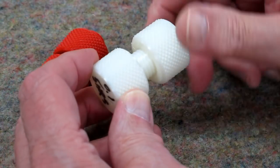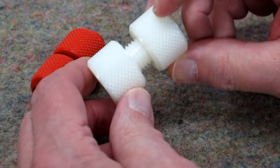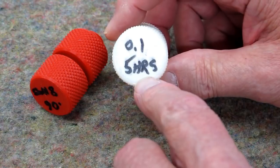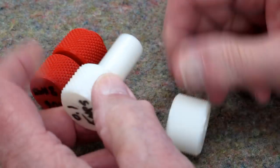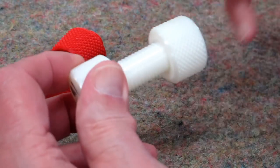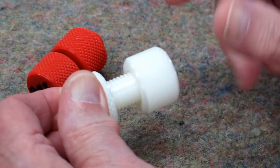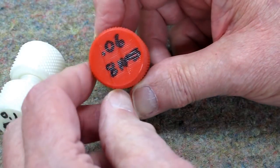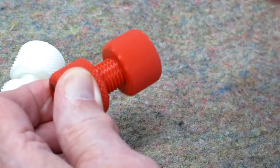The STL file for this nut and bolt project comes with the CR-10 printer. It's a very good example of the quality of printing this machine can do. This was printed at 0.1mm layers — about a five hour print at 20% infill — and this prints side by side, and right off the printer you screw it together: very smooth. This one I printed at 0.06mm layer, 20% infill — about an eight hour print — and this is even smoother.